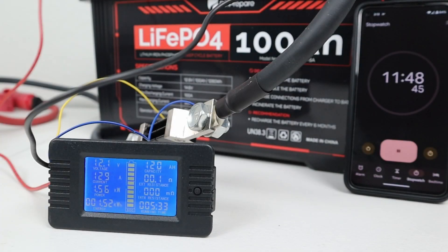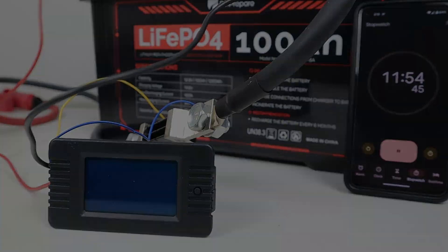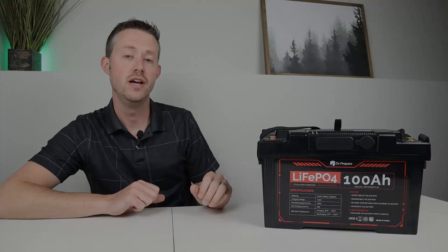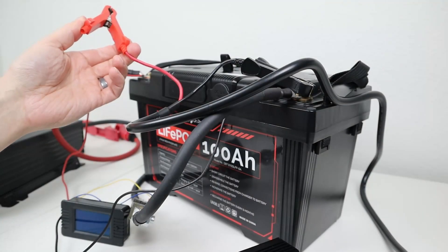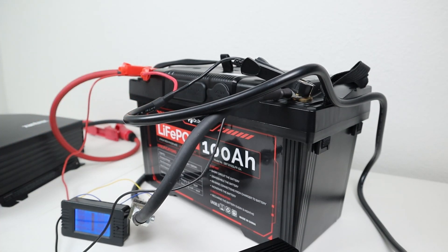A little past 11 minutes, I turned up the load to 130 amps. You can see that the BMS actually shut off from overcurrent protection, which is as it's designed. Now it was interesting — the BMS does not turn back on automatically. You will have to apply a charging voltage to the battery to turn it back on, and that worked just fine.